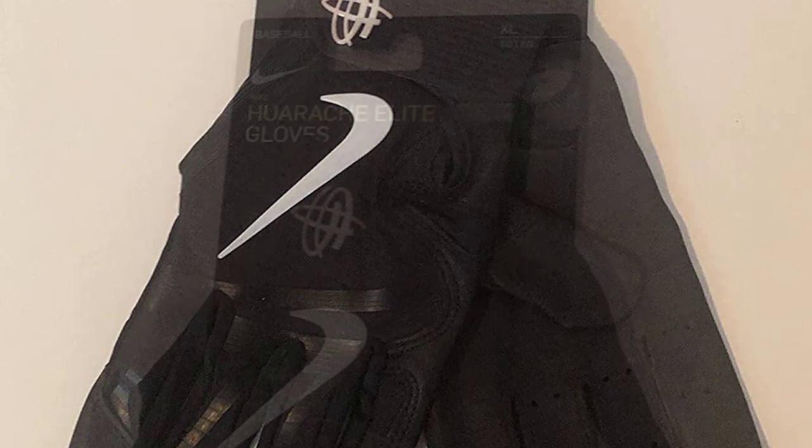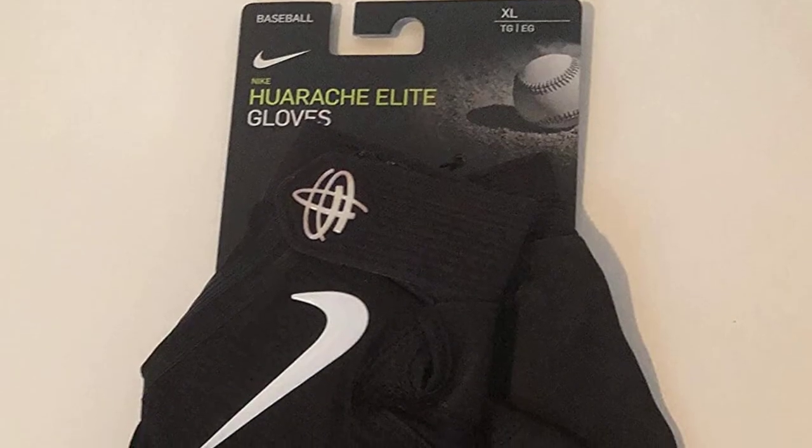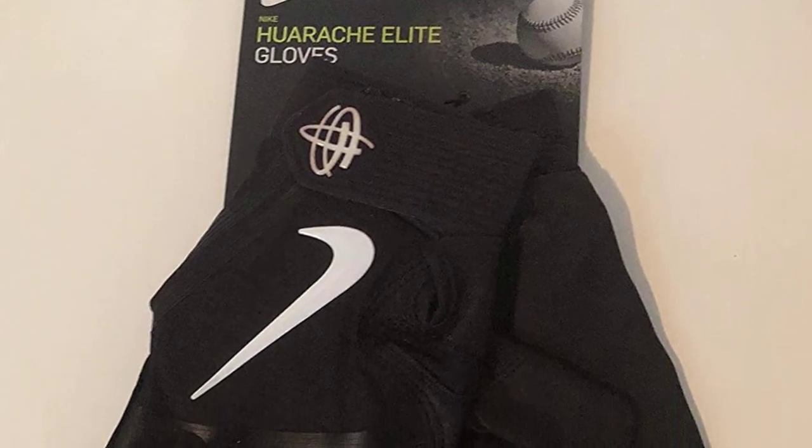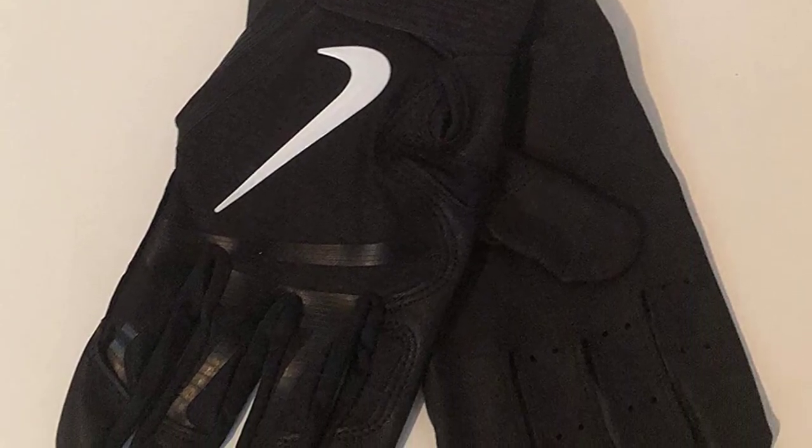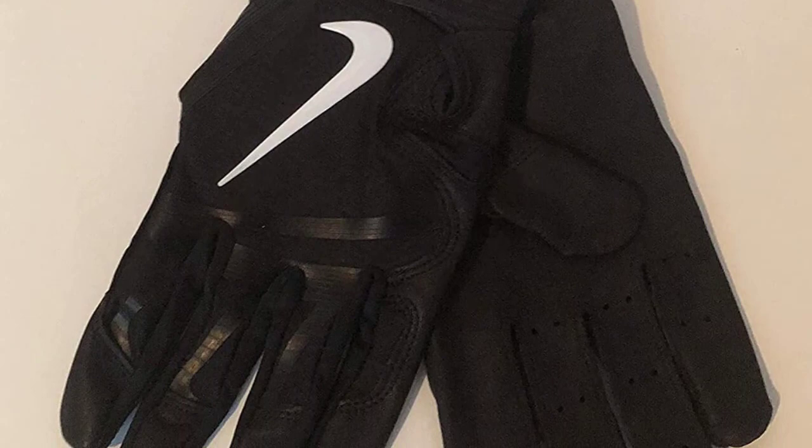This is an amazingly comfortable batting glove. One of the main materials used in making them is textured sheepskin, which is extremely soft yet still does a nice job of helping you get extra grip on your bat.